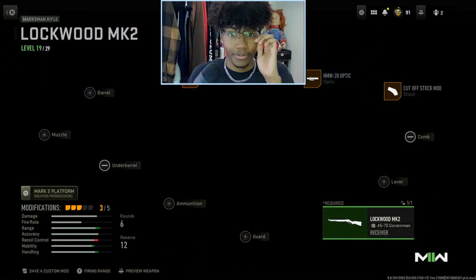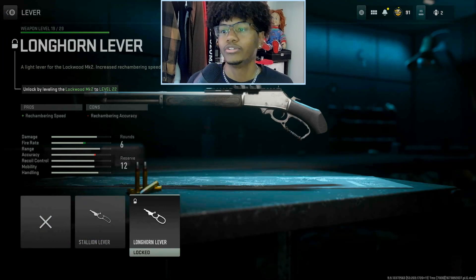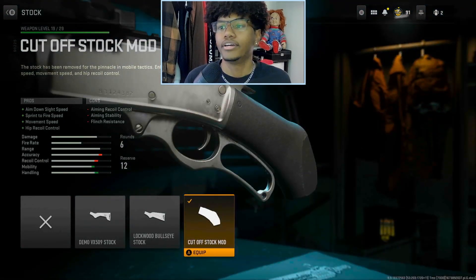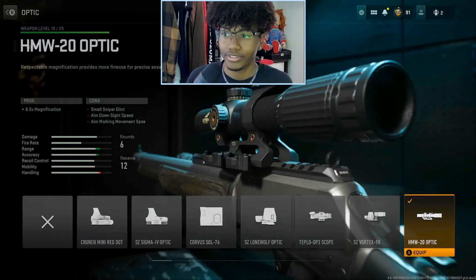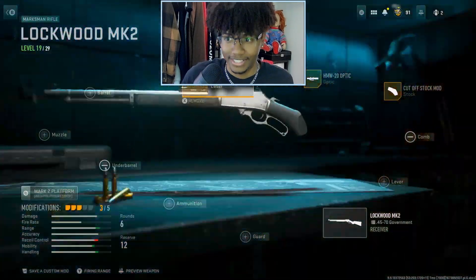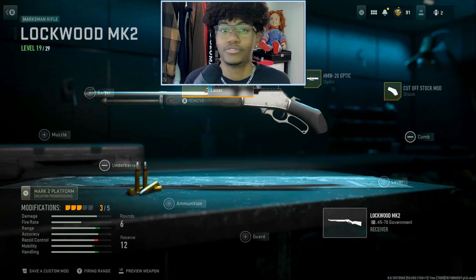For the last sniper I use the Lockwood MK2. You'd want to put the Longhorn lever on here to make the lever-cocking speed faster, but if you don't have it, it's fine. I use a Cutoff stock mod for quicker mobility, the HMW Points optic, and the Accu-Shot laser — and this is how this gun performs.